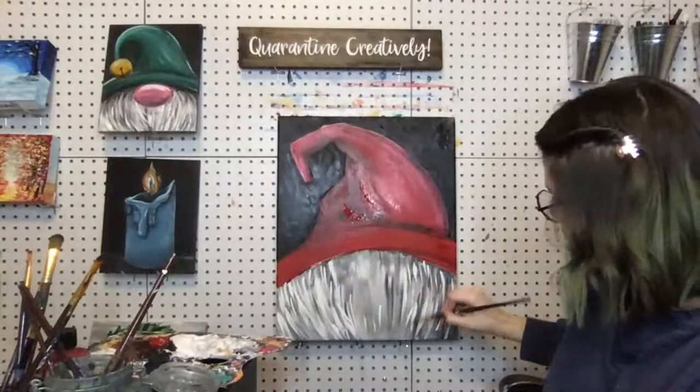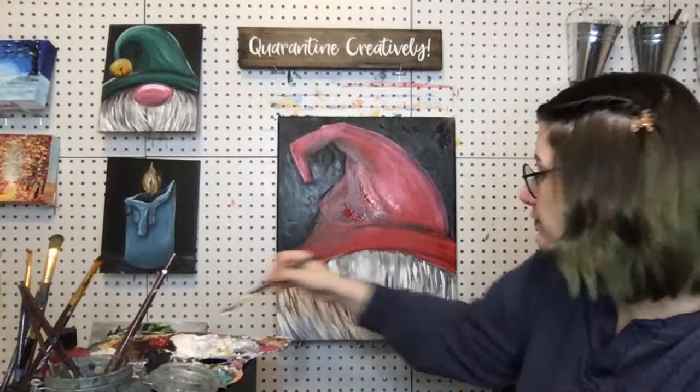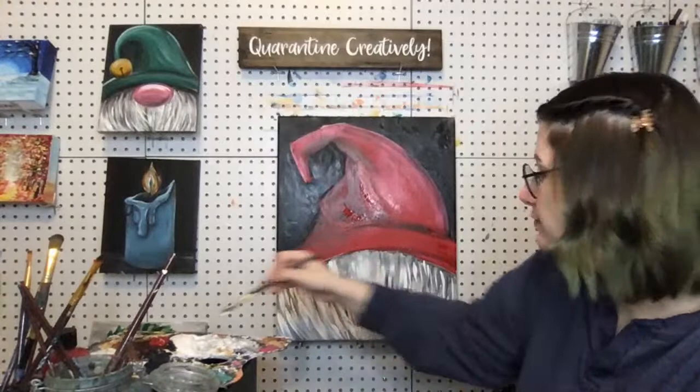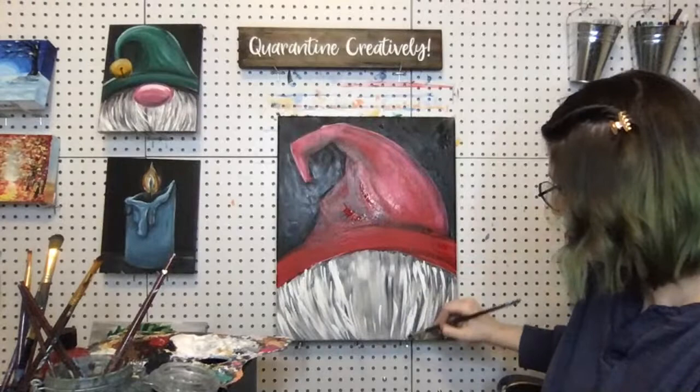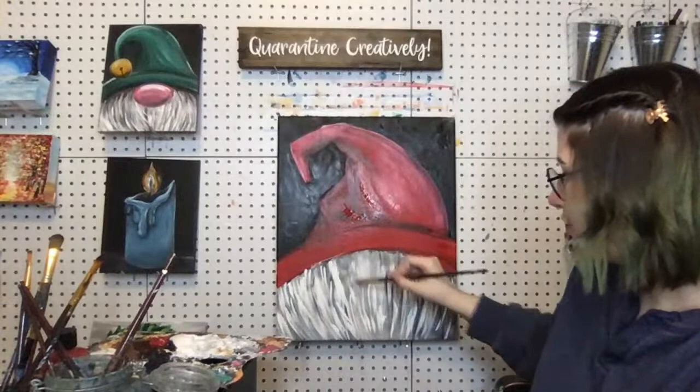Make sure all of your brush strokes are all different lengths and going in similar directions, but a little bit different each time. You do want to go a little bit up near where you're going to put your nose, because you don't know how big your nose is going to be. I'd rather have the nose cover it so it doesn't look like we purposely avoided the area.